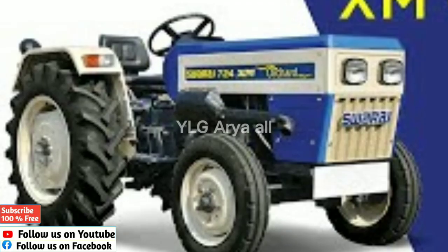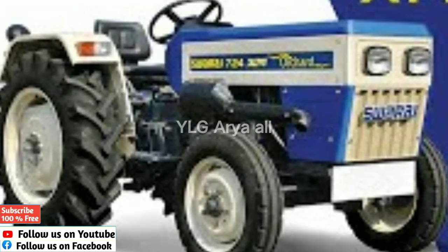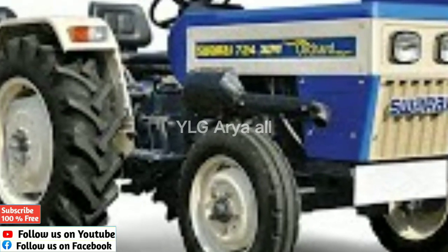This is the hydraulic capacity of the tractor. This is the front tire specification.